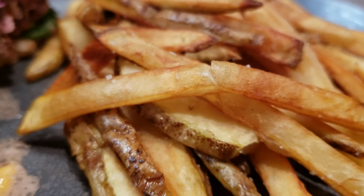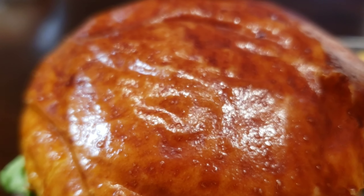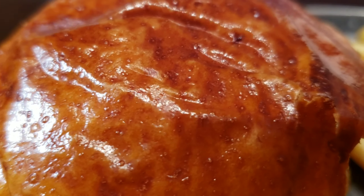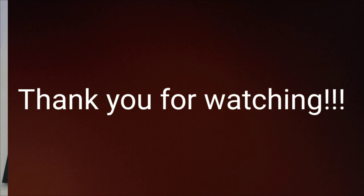And look at our fries again. The milk bun turned out beautiful, the fries turned out beautiful — this whole plate makes me so happy. Guys, thank you so much for watching. I'm having a good one. Peace.